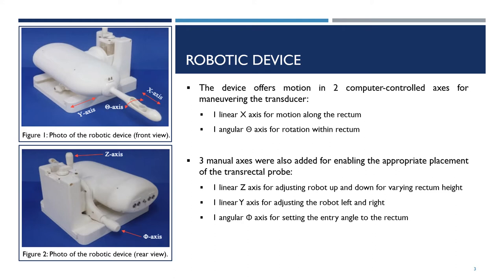Three manual axes were also added for enabling the appropriate placement of the transrectal probe. These include one linear z-axis for adjusting the robot up and down, one linear y-axis for adjusting the robot left and right, and one angular phi-axis for setting the entry angle to the rectum.